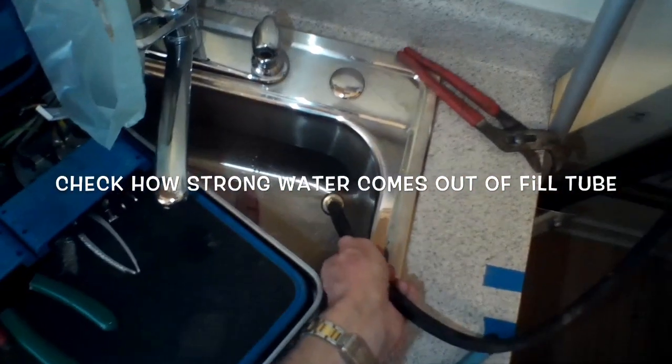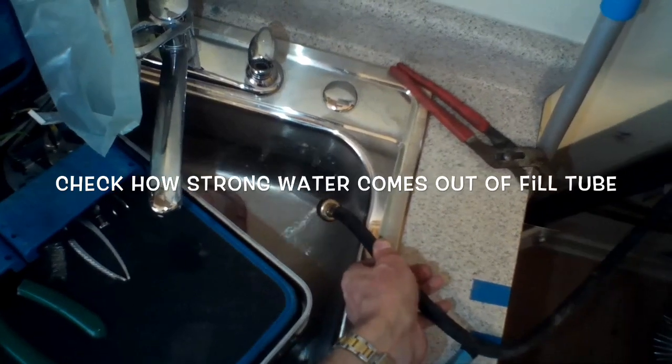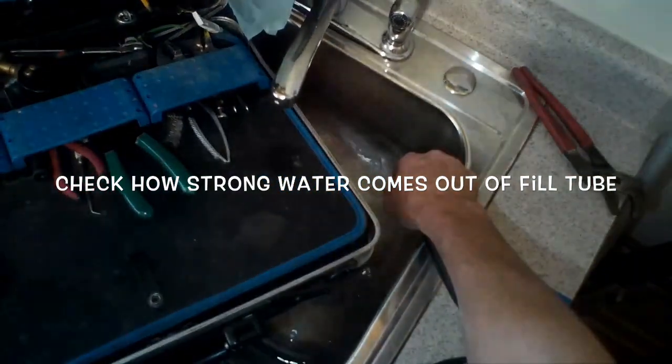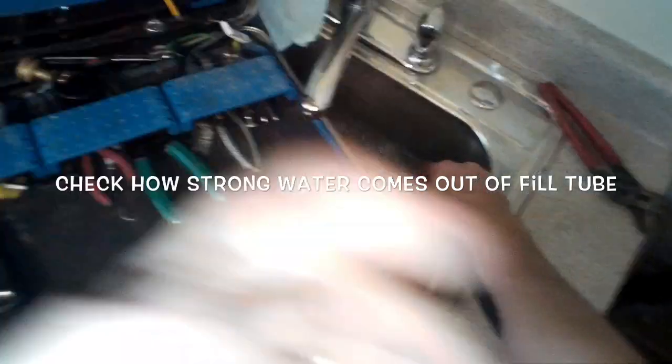Usually on the machine it'll say cold or hot, or sometimes it'll be color-coded — blue for cold and red for hot. I've got the line off and I turned the faucet on, just checking to make sure there's good water pressure coming out and that there's no clog in the water line. Now I know the water lines are good and I have adequate pressure, so I'll check the inlet screen to see if that might be the problem.